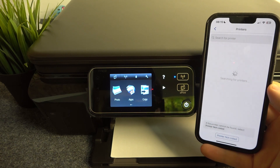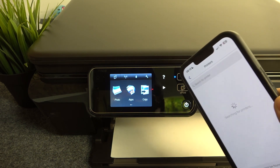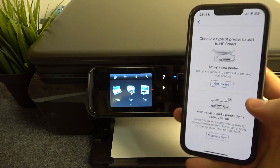One very important thing: your printer must be connected to the same Wi-Fi network that your smartphone is connected to.